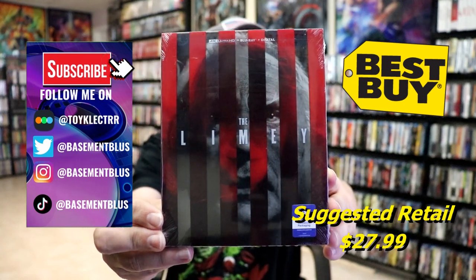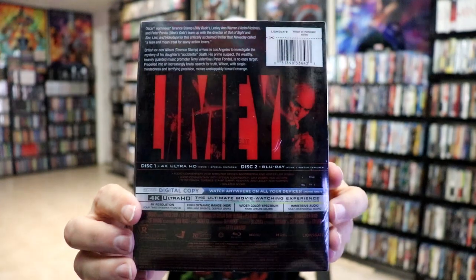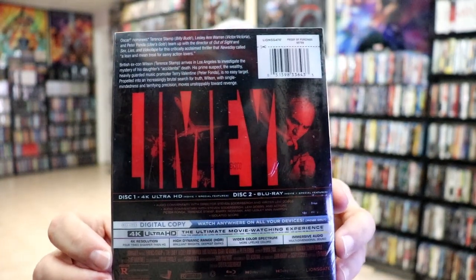Here's the front of the Steelbook, and here's the back. If you'd like to read up on it, you can go ahead and pause and do so.